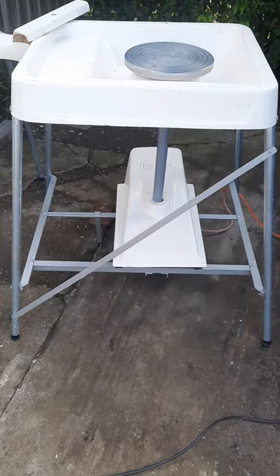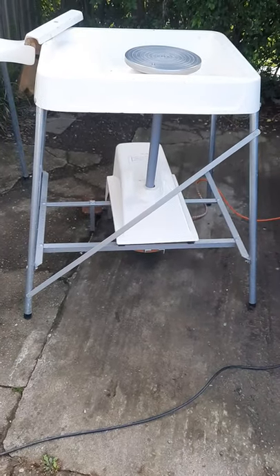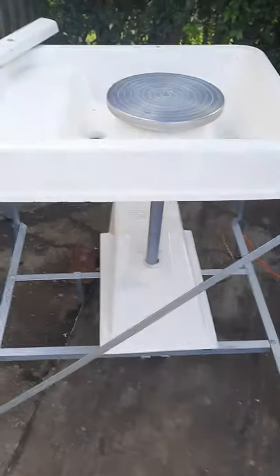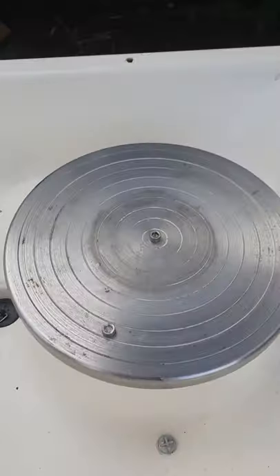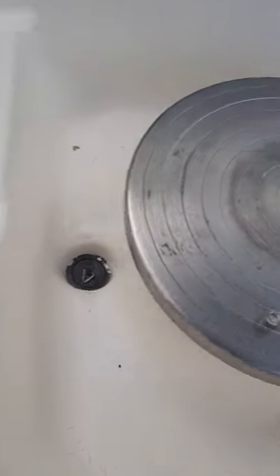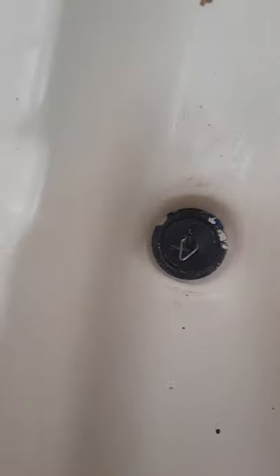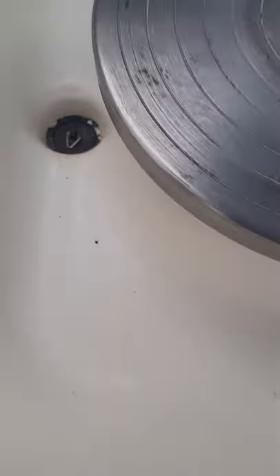Hi again. I'm just trying to show you the overall condition of this pottery wheel. As you can see, we have fitted two bat pins in it, and this is the slurry hole. It's a bit tight but it's a new one. It's just been a bit dusty because it's been stored in my garage for a couple of months, and there are some scratches.